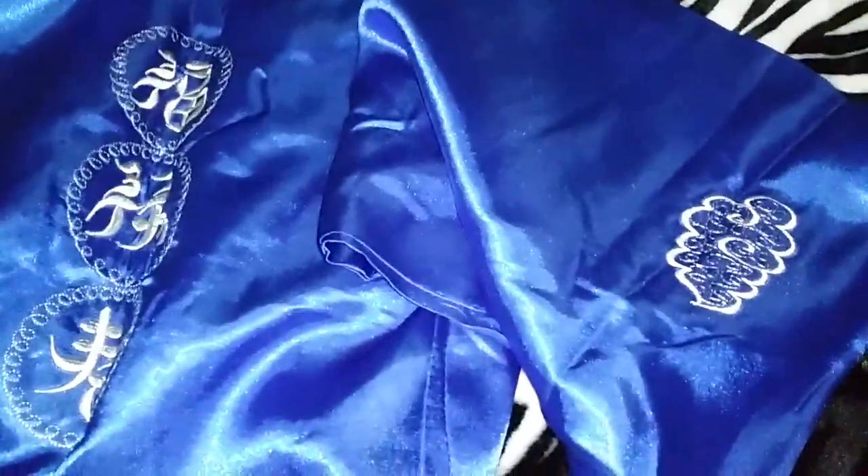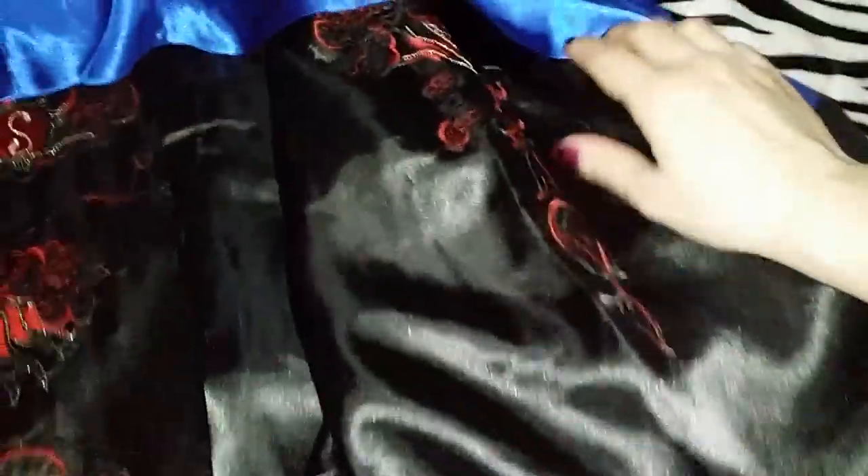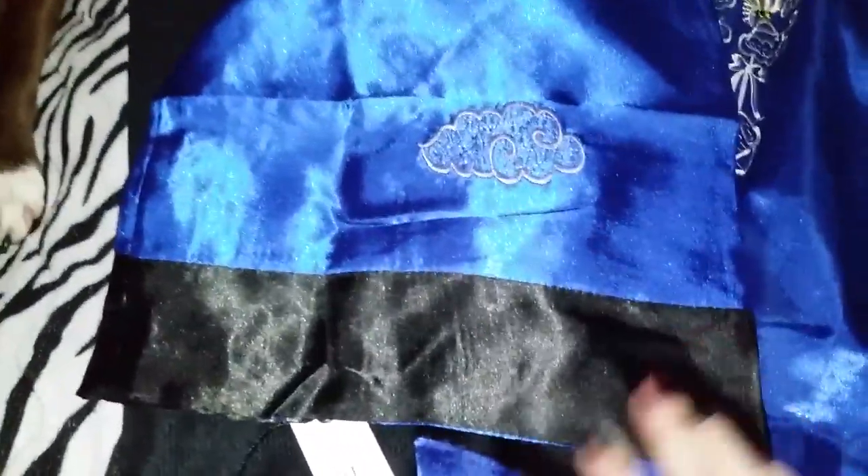On the outside there are details here and here, and it's the same way on the inside. There are details for the reverse side over here as well. The arms are very big and wide, just like a Japanese style kimono.